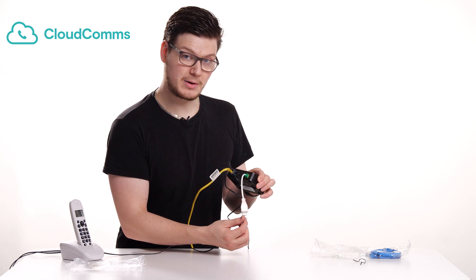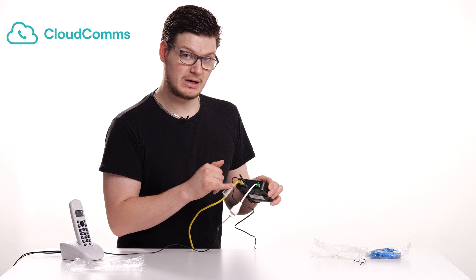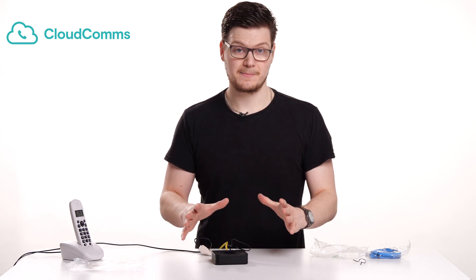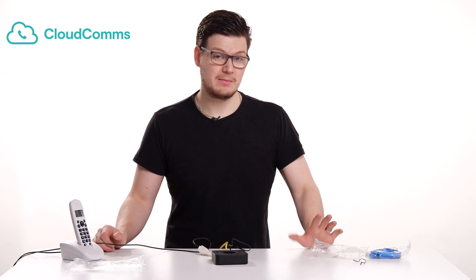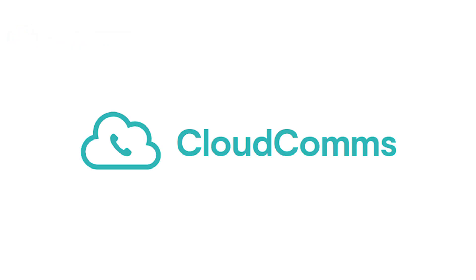So you should have your phone going into the green port and your RJ45 or Ethernet lead going into the blue port, and that's it. All you need to do now is wait up to 15 minutes for it to get itself set up. It'll do any updates required, and then when all three lights appear blue, you're ready to go and make calls.